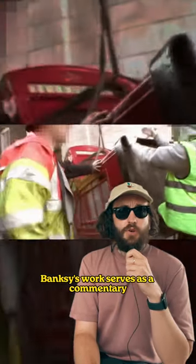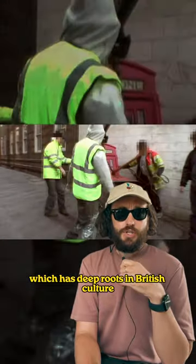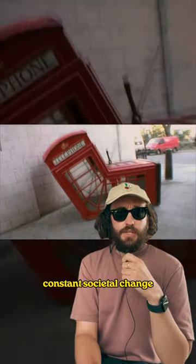Banksy's work serves as a commentary on the decline of the iconic phone box, which has deep roots in British culture, as well as remarking on the modern state of constant societal change. Do you know Banksy?